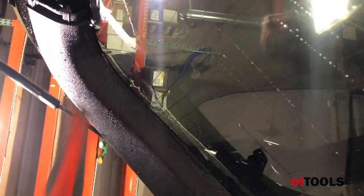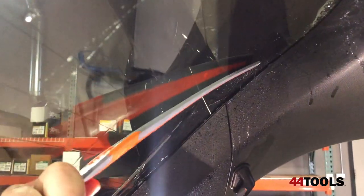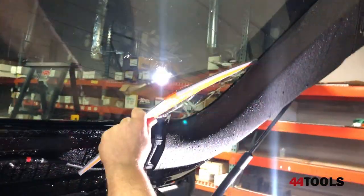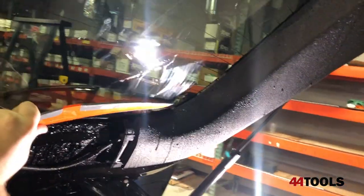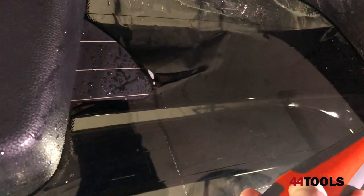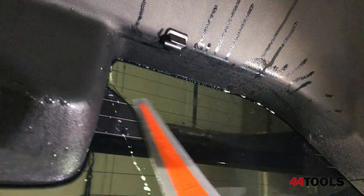The tech will now flip the Reach and use the flatter radius to get into tight, hard-to-reach areas. The Reach's unique molded rubber sides allow it to interact with the glass surface, forming a tight seal and evacuating the water, no matter what the contour or shape of the window.